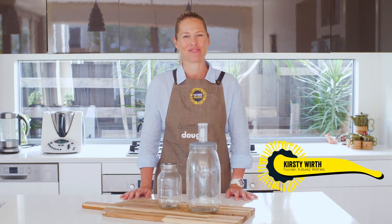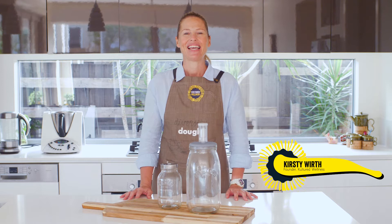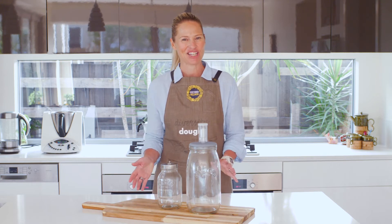Hi there, I'm Kirsty, the founder of Cultured Wellness. Something that I get asked all the time is: why do you use glass jars, and what is your trusted glass jar that you like to use? So let's get into it.